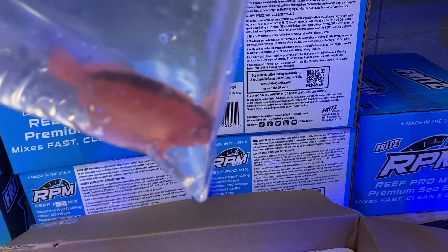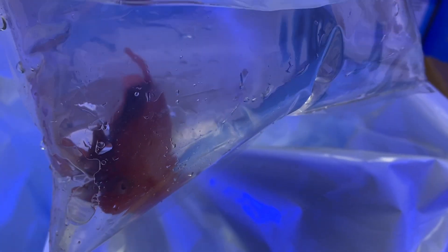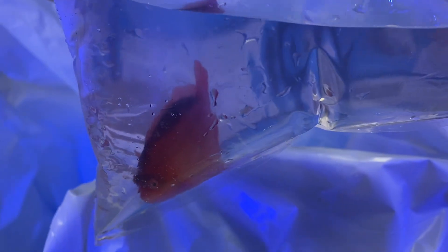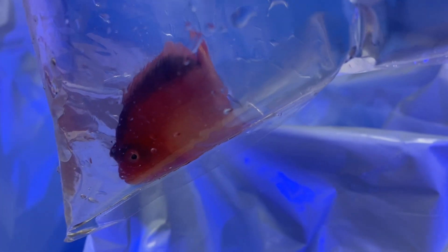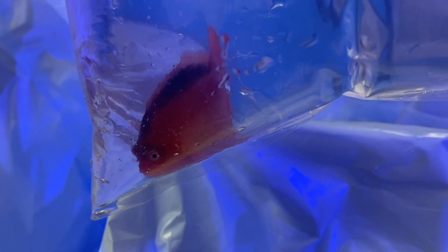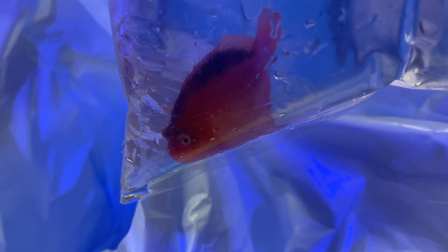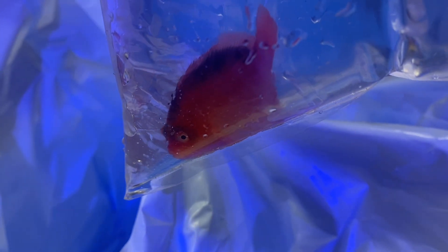Now one of my all-time favorite fish — when I first got into the hobby I always wanted one of these. I've only had one once, but unfortunately it jumped out of my tank. That's when I learned to get a lid! But the flame hawkfish — beautiful. I love the red color; you don't see a lot of red in the reef hobby amongst fish. I love the way they sit on the rockwork and just observe everything.